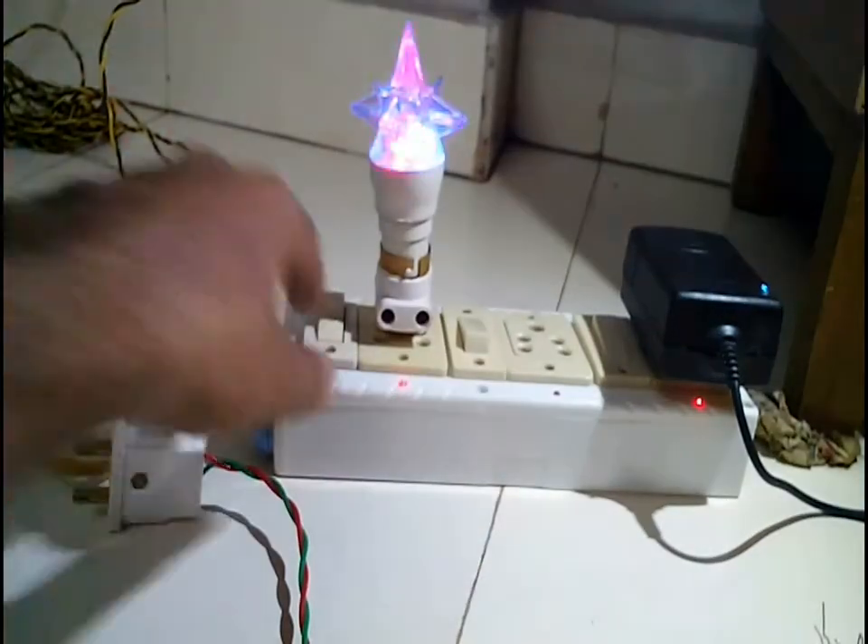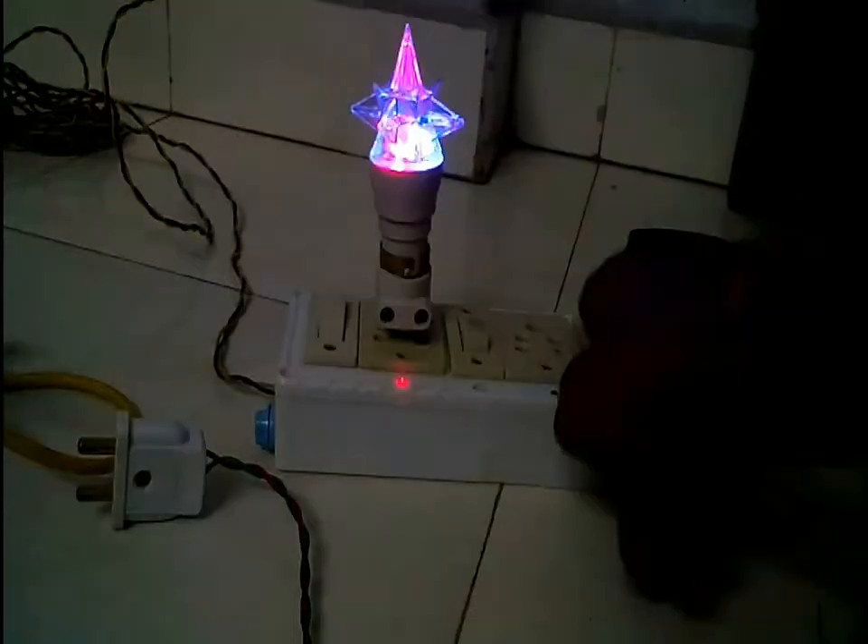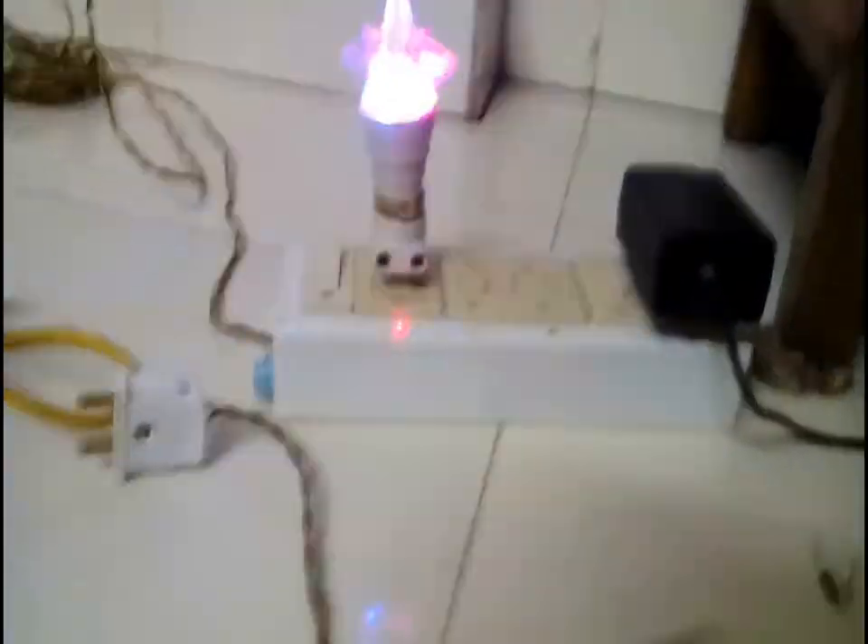For the final test — it works! It looks more beautiful and even more attractive than before. The sequence of the lights changes because the multicolored LEDs are programmed to do so. It looks even more beautiful at night.